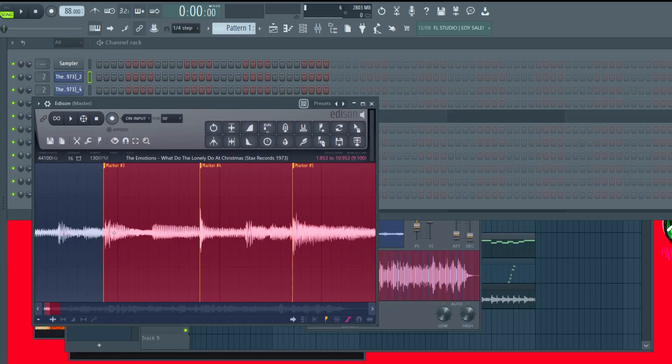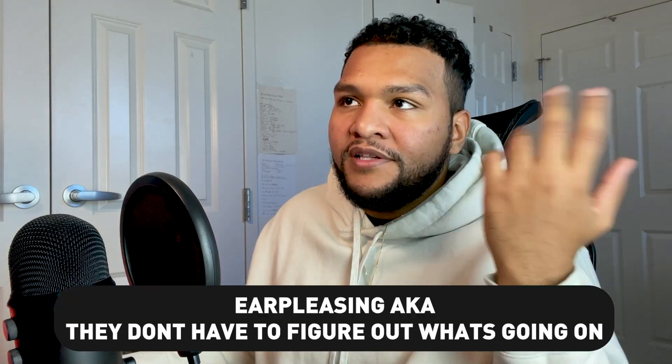If you notice, it's pretty much wherever the kicks and snares are hitting. One sample tip I can give you about chopping samples is look for the parts where it musically sounds good and simple, make that one section, then find another part and use that as another section. You really want things to be loopable so that it's ear-pleasing to the listeners.